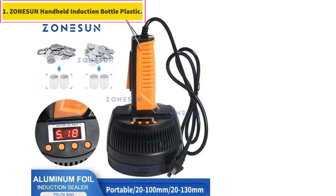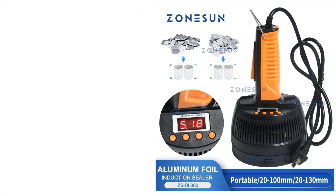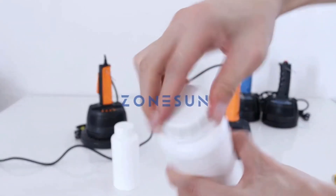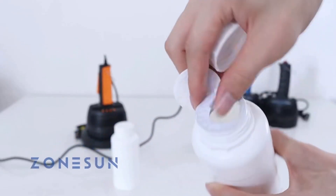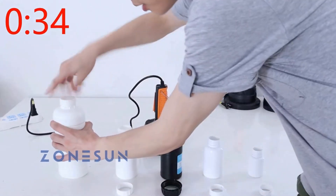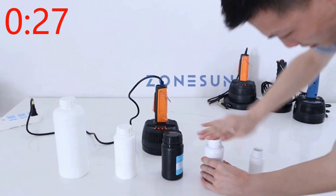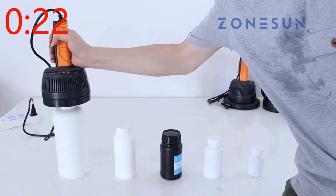Number one: Zonasun handheld induction bottle sealer. This is a handheld electromagnetic induction heating apparatus specializing in the aluminium foil sealing of containers in chemical industry, foodstuffs, and light industry. Containers made of various materials are sealable, with small size, lightweight, and easy operation. It is suitable for low volume production and operation in labs.